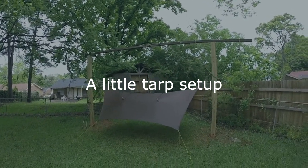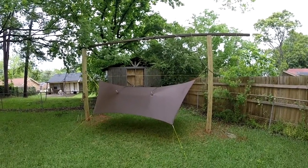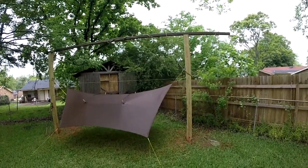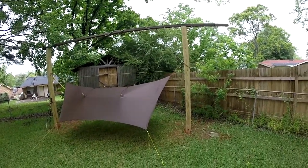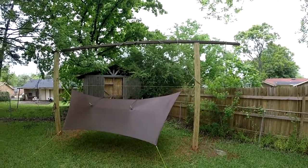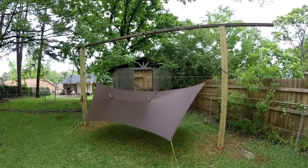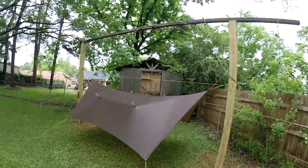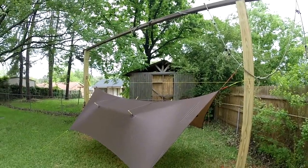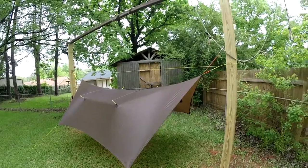Today I was doing a little work with my tarps. I wanted to go through them and change out some of the suspension. I've got a camping trip planned next weekend — it'll be car camping but I'm still going to use my hammock. It's kind of cloudy and rainy so I figured today's a good day to spend some time messing with my tarps.